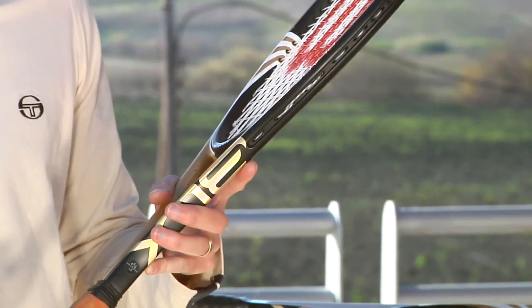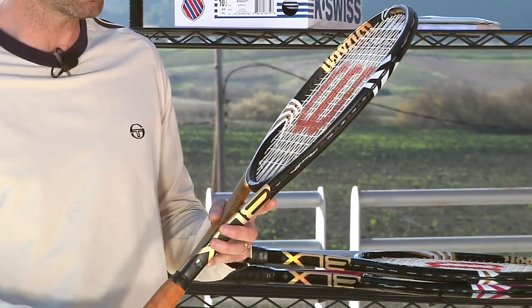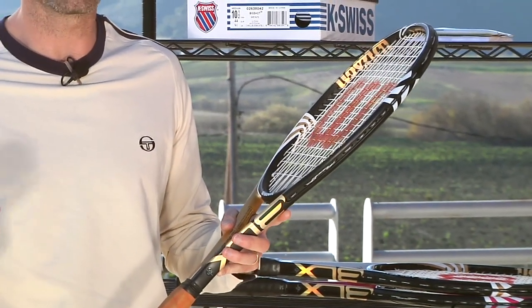This one is the BLX Blade Tour, so it has a mid-sized head, dense 18x20 string pattern. It's a great racket for the highly advanced player looking for a lot of control, a lot of feel. It does have a somewhat small sweet spot, so you need to be a good player to use a racket like this with its mid-sized head and tight string pattern.